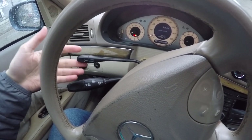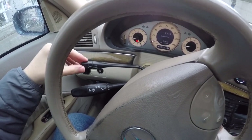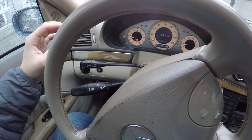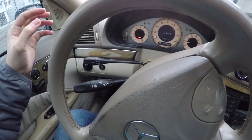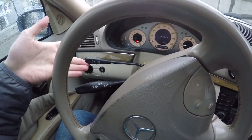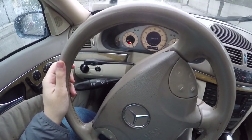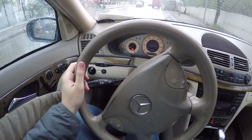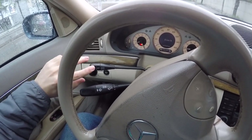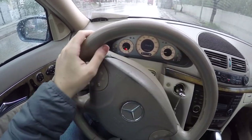Then push up to set the speed, or push down to decrease the speed. To turn it off, just pull it away from the driver. If you are going at a speed of 60 miles per hour, just push up the stalk and it will set the speed at whatever speed you're going. You can turn off cruise control in two ways: push it away from the driver, or by just touching the brakes.